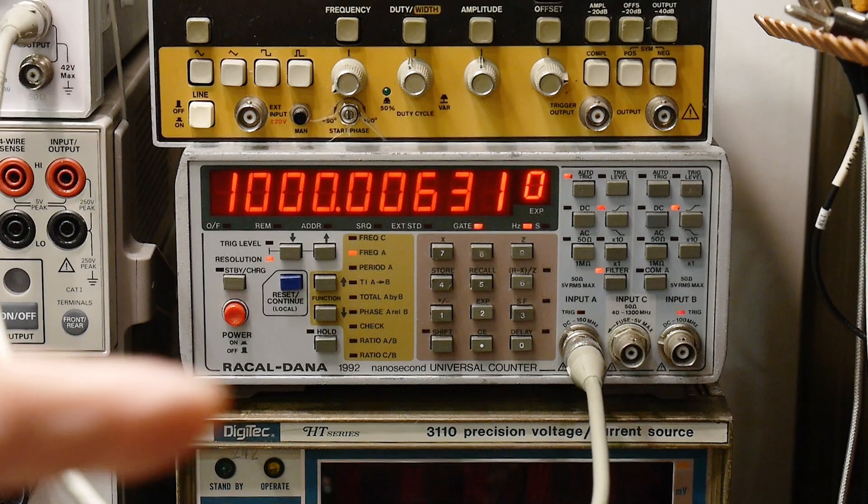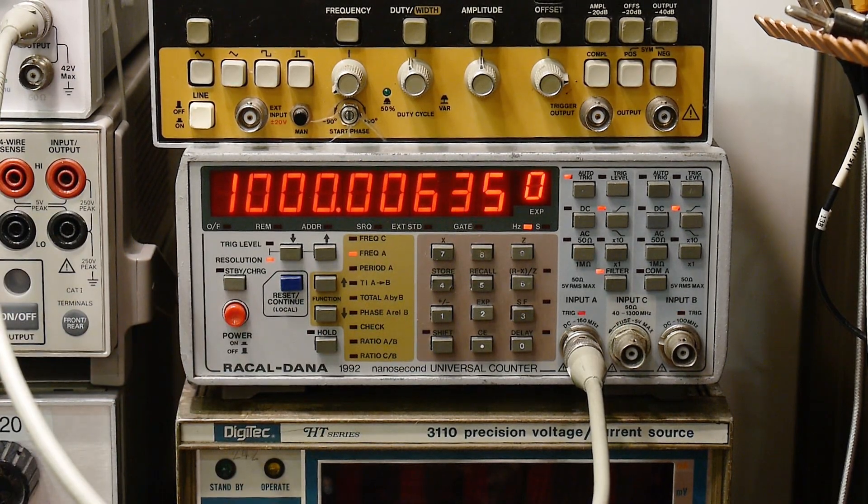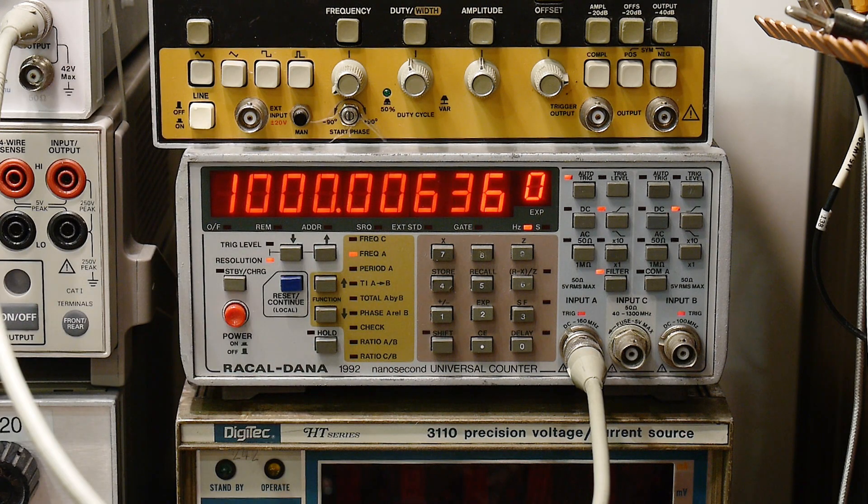Now that I've replaced the frequency counter, let's open up my old one and take a look inside. We've seen inside this one and we've seen how pretty it was inside — all the niceties in there, the size of the oven, the amount of circuitry and shielding that was in it. Just a lot of quality inside this thing. Let's go take a look at the HP instrument that I had.